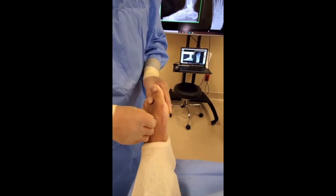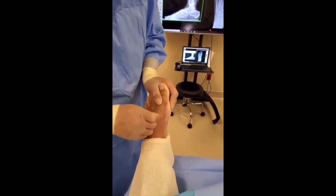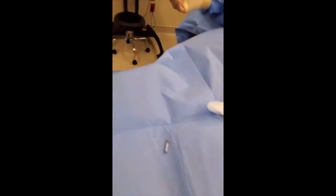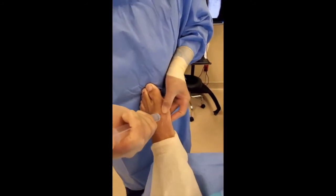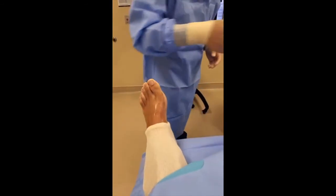I wiggle it right out of there, and that will be about it. There's the screw. Now all they need to do is rinse it out — see that tiny little nick in his skin? I'm just going to rinse it out with this angiocath. And all they need to do now is put one stitch in there.